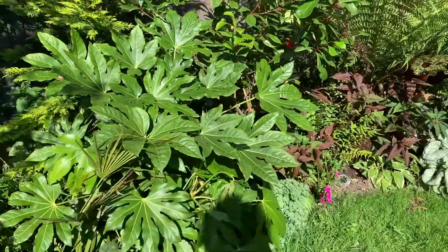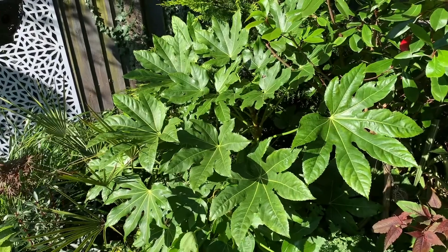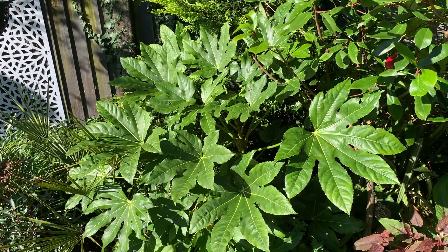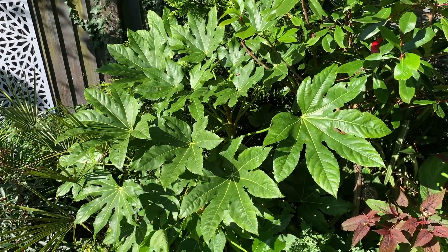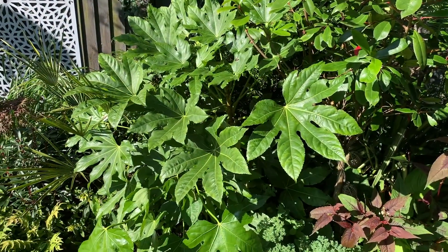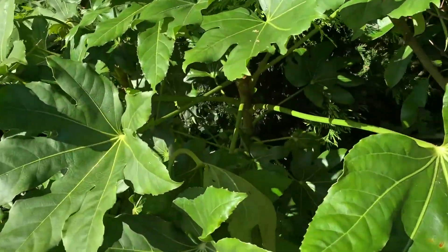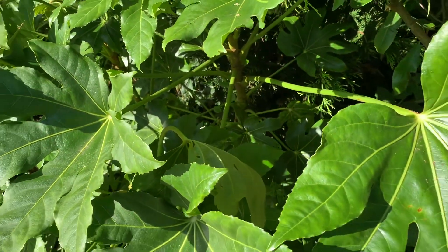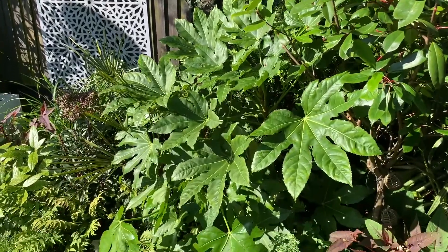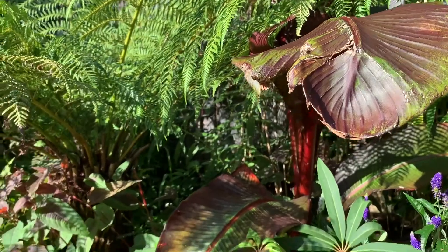Fatsias are available pretty much anywhere and the price point is good for the pocket. So if you're without a Fatsia and you're looking for something that grows fast, grows large, has big jungly leaves, and works in the shade, I highly recommend the Fatsia japonica. The plan for this one is eventually to remove some of those lower leaves so I can underplant it — it will form a lovely canopy next to my Red Robin.